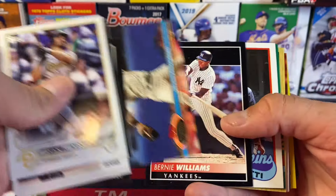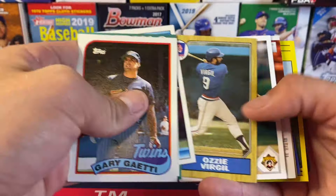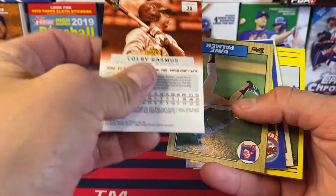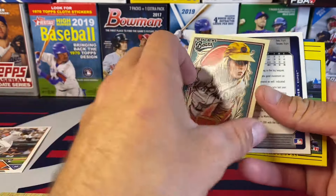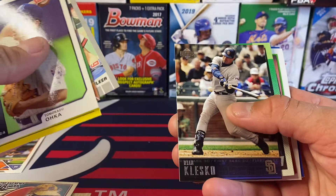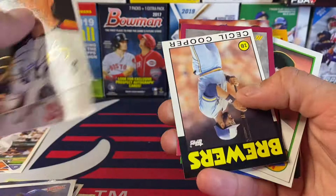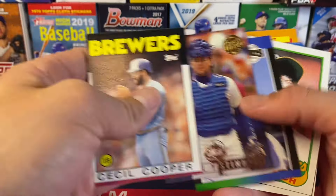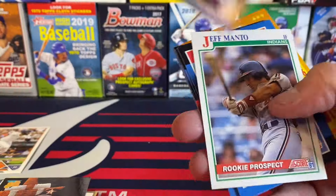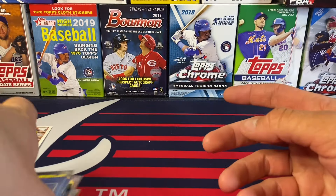So far we've got Bernie Williams and a Riley Green rookie — that's gonna be our best card so far. Let's see if we can beat it. Another Bernie Williams. Colby Rasmus Prism — what year is that, 2012? Interesting. Dave Palmer. And they're gonna be all backwards. Bad News Bears, it's kind of funny. Ryan Klesko, Cecil Cooper. Okay, we're not gonna get anything decent out of these. Our Riley Green rookie is definitely gonna be our top card out of that box.